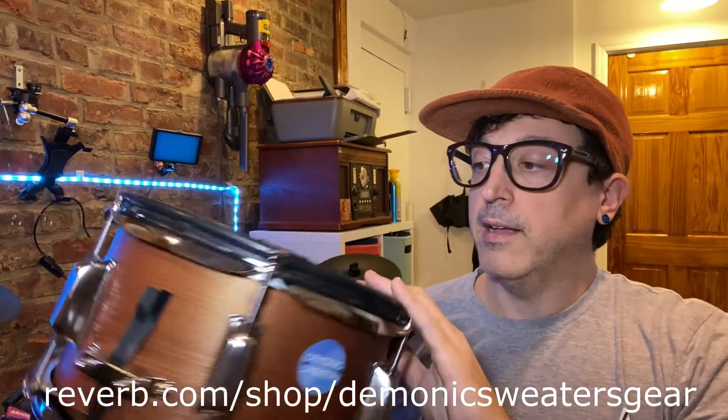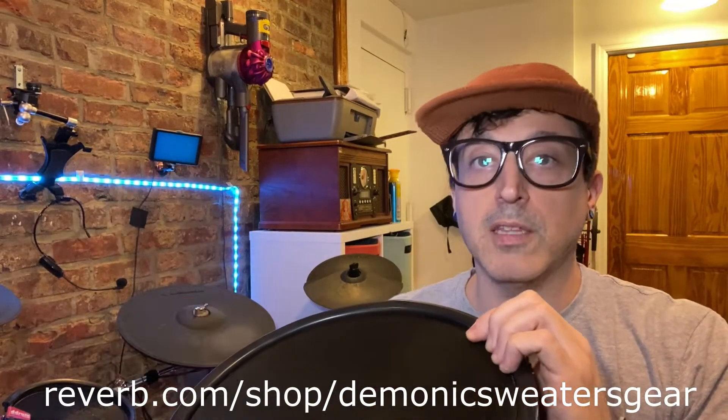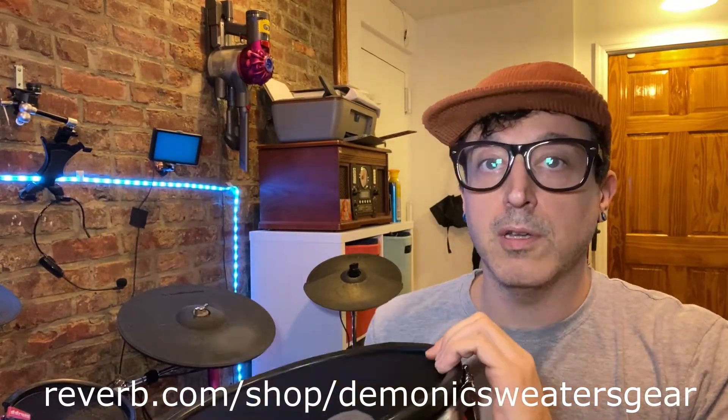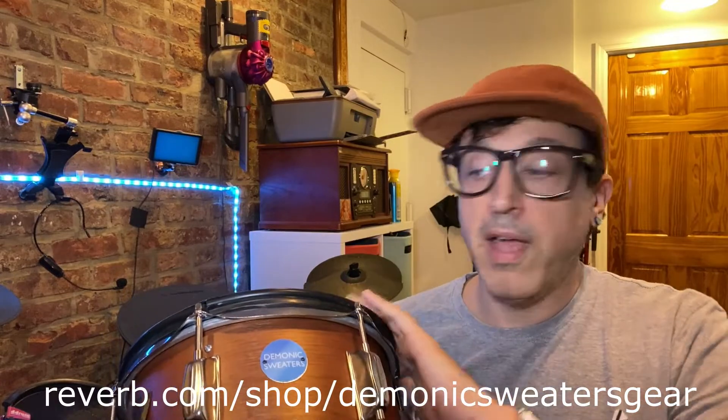They're both dual zone and they both feature top and bottom two-ply mesh heads. If you want more details on these drums, check the link down below — there's a longer video from when I did the first one, but it's exactly the same except for the finish. I'm going to show you just a little demo of me playing one of these today, and they both perform equally well.